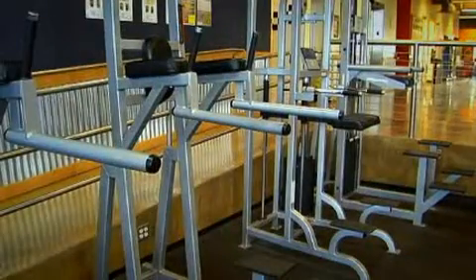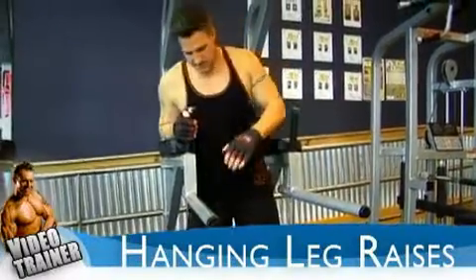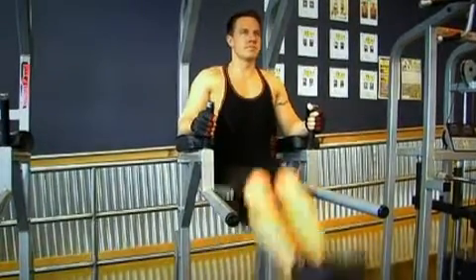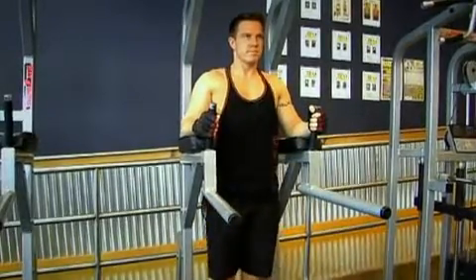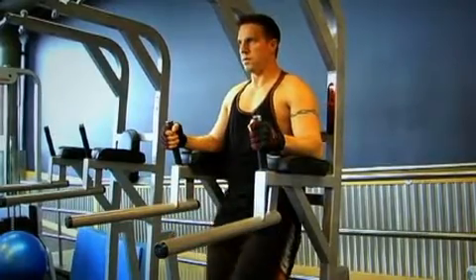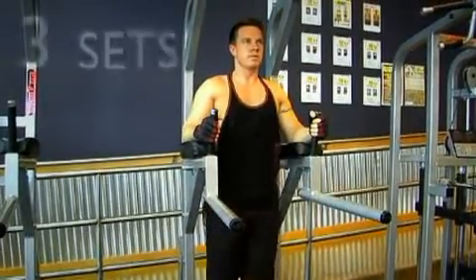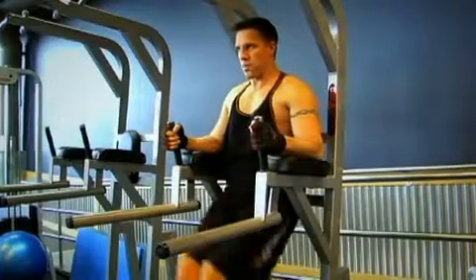The exercise for lower abs this week is the hanging leg raise. Find yourself a hanging leg raise machine like the one in the picture. Keep your back flat against the pad and raise your legs up, just like Jim has shown, breathing out on the way up and breathing in on the way back down. Keep your legs just slightly bent — don't bend them too much — to add extra pressure onto your abs. Go to absolute failure on this exercise regardless of the repetitions. Do three sets in total and rest for around 45 seconds between each.